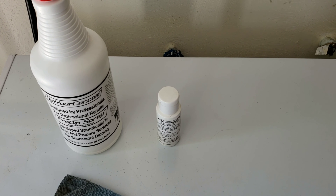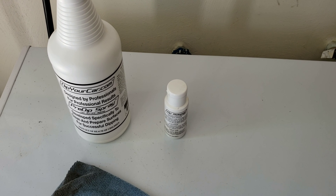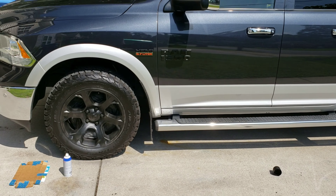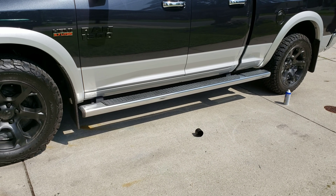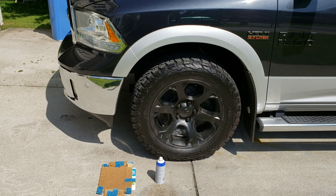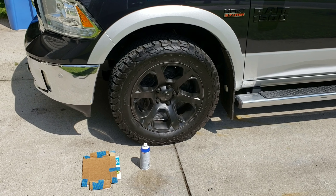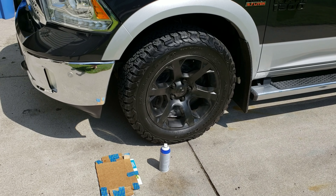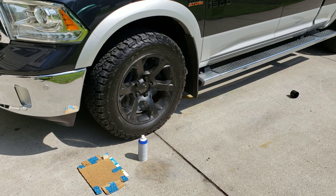The kit also includes four bags so you can cover your rotors, brake pads, and all that — to protect against overspray. So far this is two coats on all four wheels. I have a can at each wheel station. I put two coats in and I feel like I have a decent amount of spray left in each can.